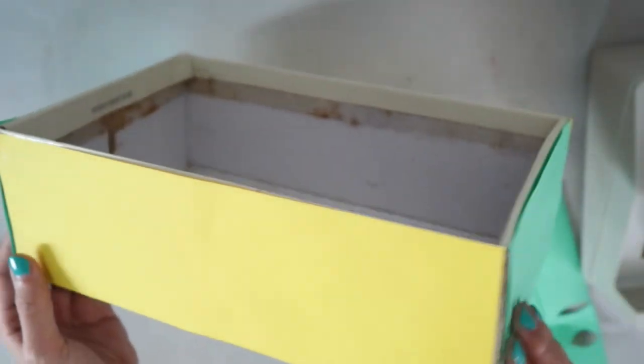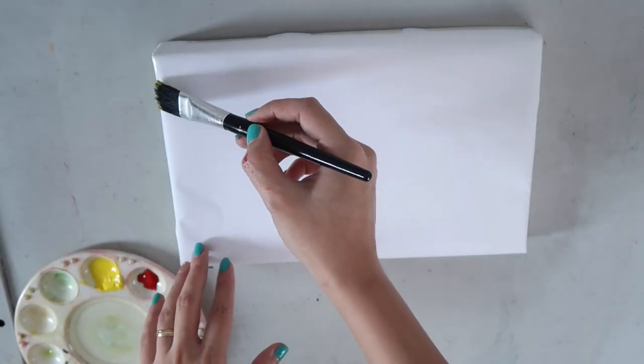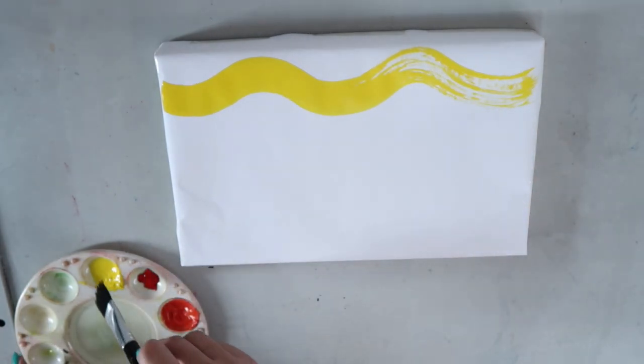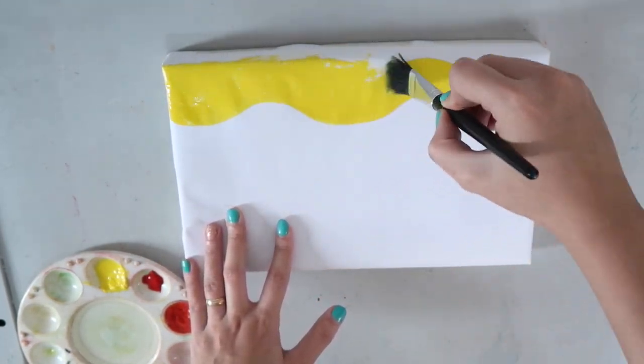Now that our box is ready, it's time to decorate it. Using your skill in painting, paint the top part with either warm or cool colors. You may also choose any kind of line for this painting. Here, I use wavy lines, but you may also use vertical, horizontal, diagonal, or even curved lines.